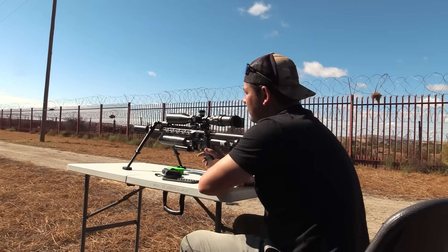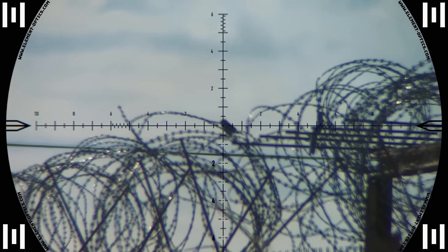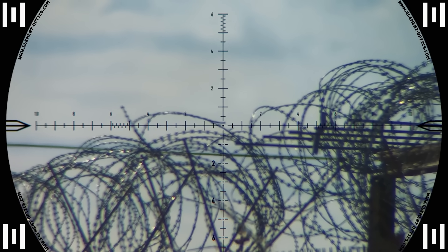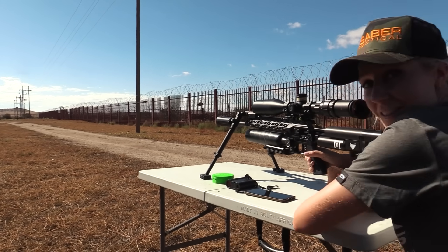I think I got him — the wind died down, I think I just got him in the head. That was a good one.